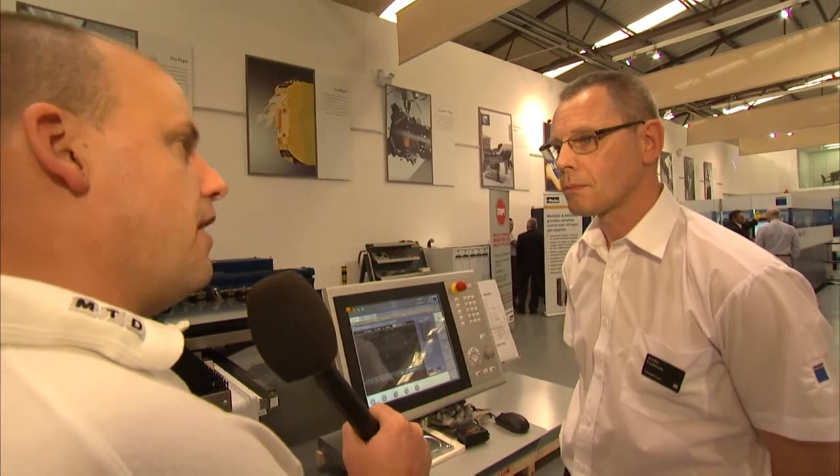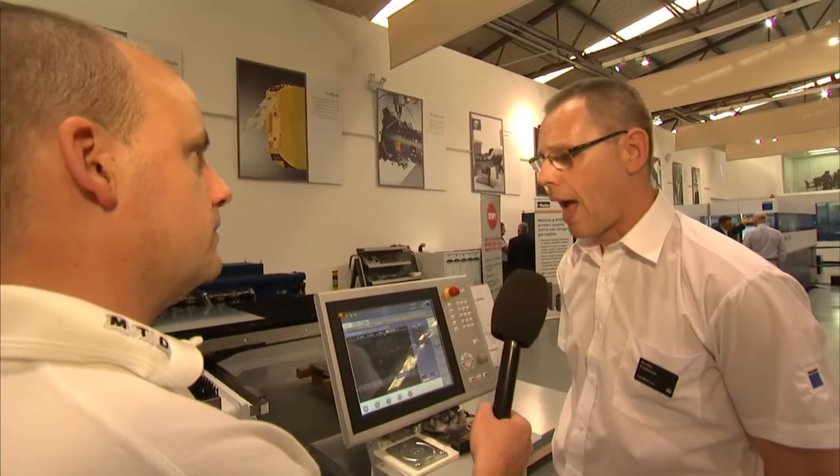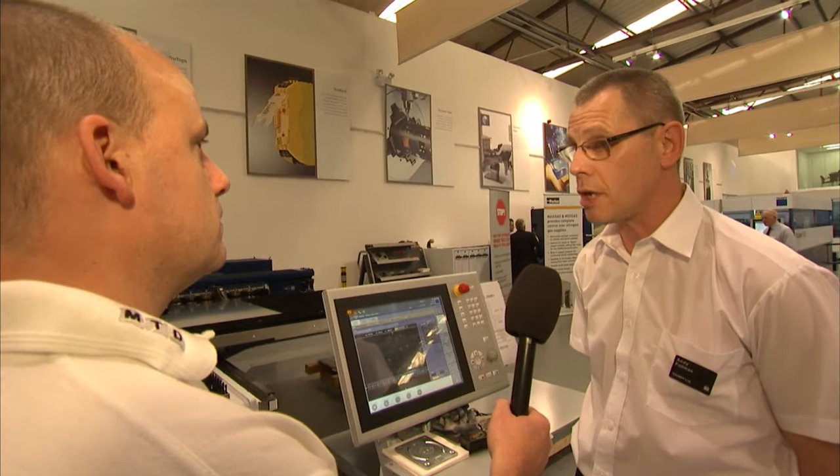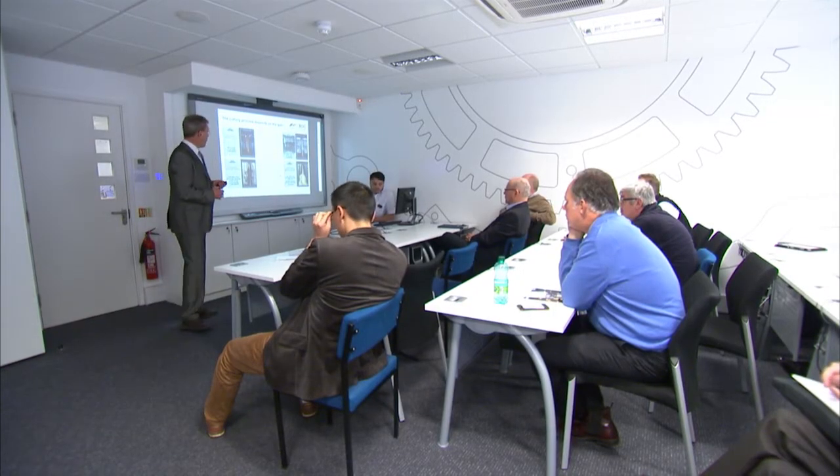In terms of technology, Trumpf's always at the forefront — this machine is the same? Absolutely, yes. The same philosophy goes all the way through the punching range. The same technology at the punching head for all the machines. And I believe we are the leader in what we can produce on a punching machine.